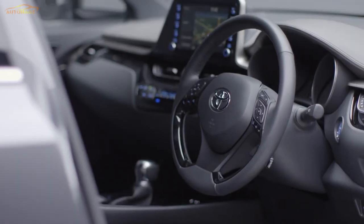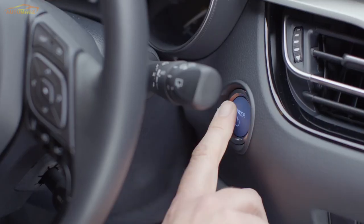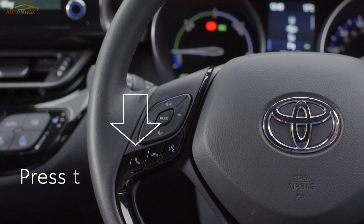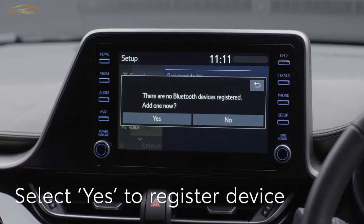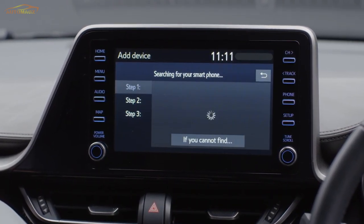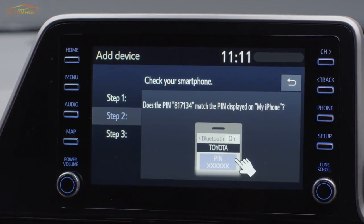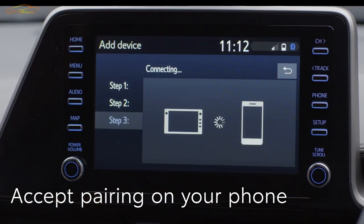In this short video, we'll show you how to pair a phone to your car's Bluetooth for multimedia and use Apple CarPlay or Android Auto. First, make sure the Bluetooth pairing on your phone is switched on, then press the phone button on your steering wheel. Select Yes on the car's central screen when asked if you'd like to register a Bluetooth device. A list of available Bluetooth devices and phones will appear — this could take up to 30 seconds. Choose the phone you'd like to link. You may be asked to check the PIN on the car's display matches that on your phone. If they match, accept the request on your phone.